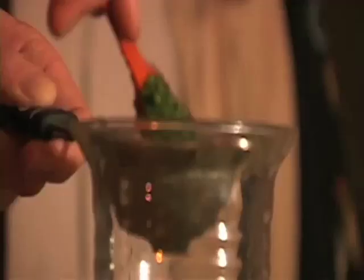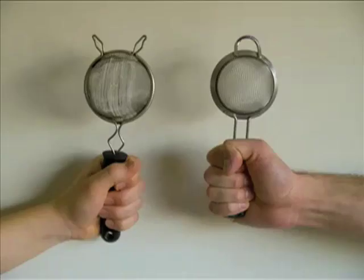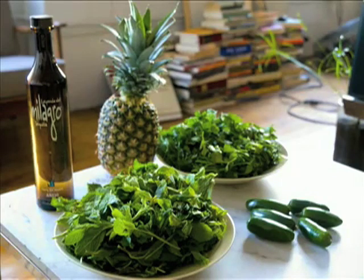Mix them in a food processor or a blender. Strain with a bar strainer — at least once, twice is better. That's it: mint, cilantro, jalapeño, pineapple juice. There's not a precise recipe. Your batch of puree should be dark green. You'll know if it's too hot — it rarely is.